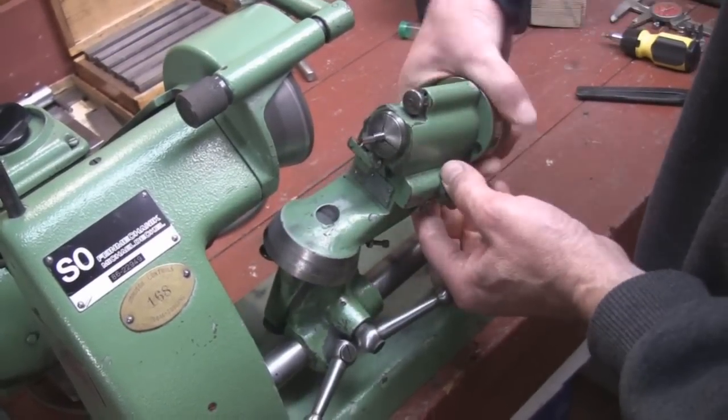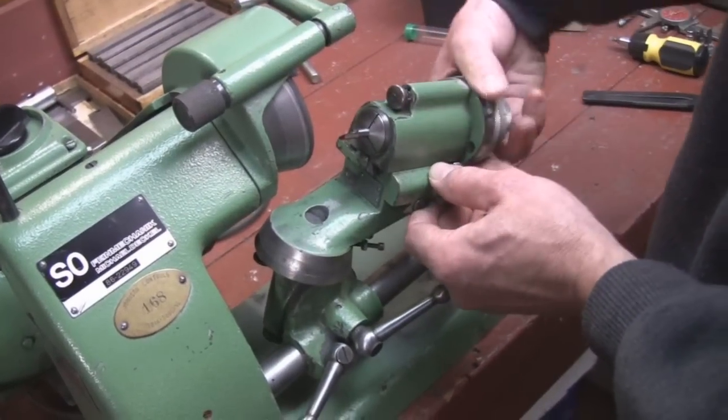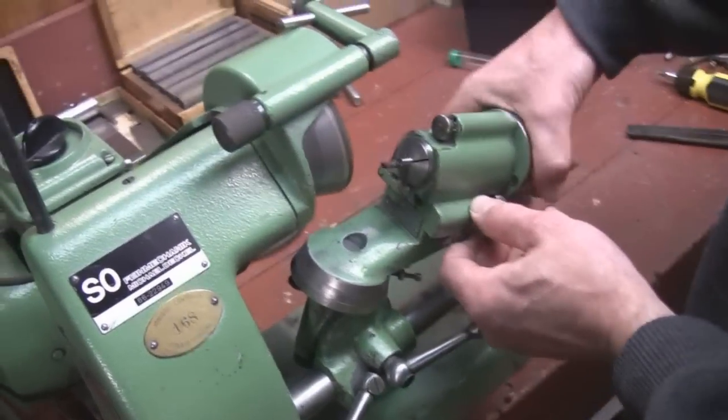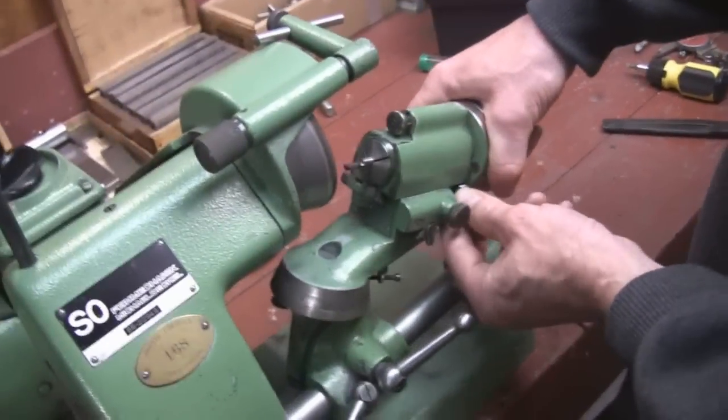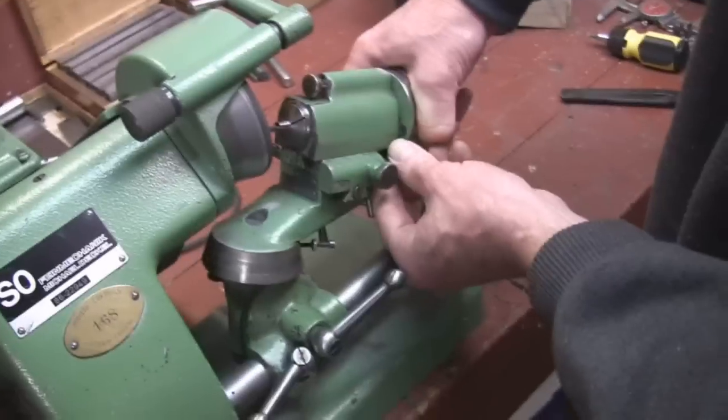We're going to index this into the wheel with this little knob here and go back and forth. I've got this pushed all the way towards me — remember we were using the red dot there — I've got the stop pushed all the way towards me. We're going to clean up the end until all the red is gone.